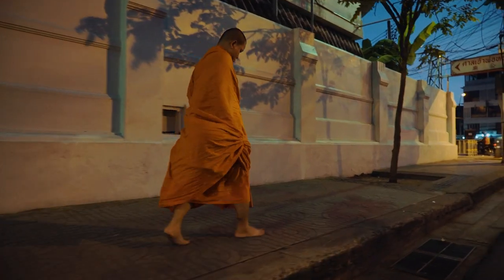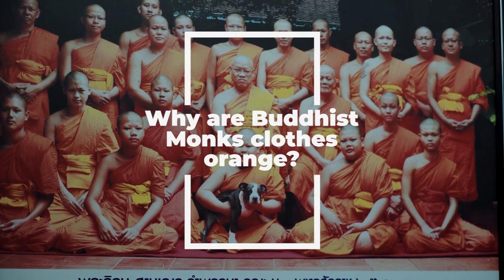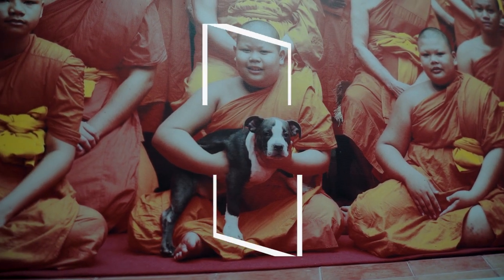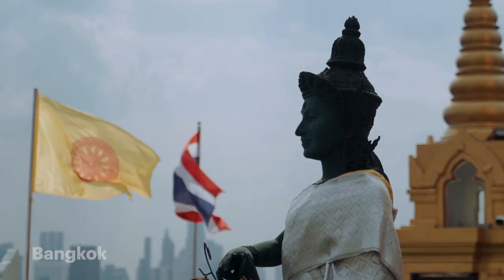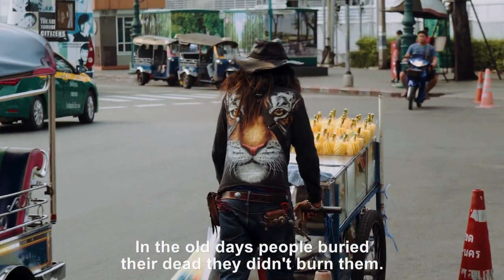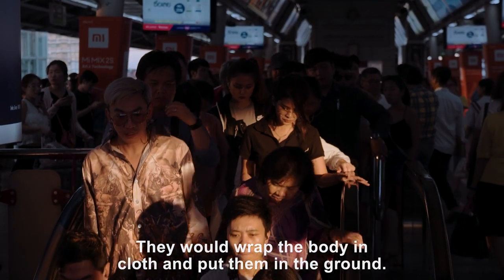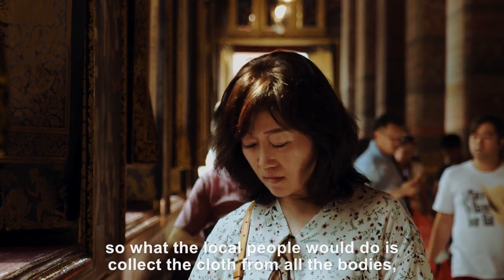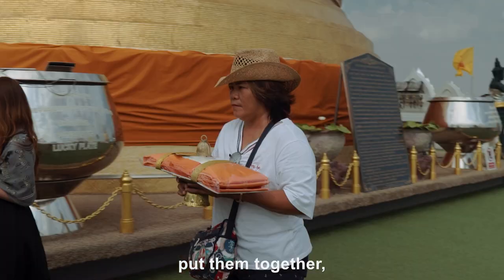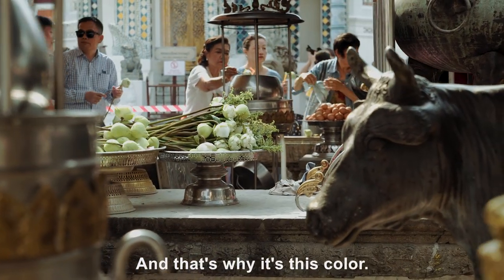Would you like the story? In the old days, people buried their dead. They didn't burn them. They would wrap the body in cloth and put them in the ground. But during the rainy season, the floods wash a lot of bodies back up. So what the local people would do is collect the cloth from all of the bodies, put them together, and boil it with a bunch of spices to clean it. And that's why it's this color.